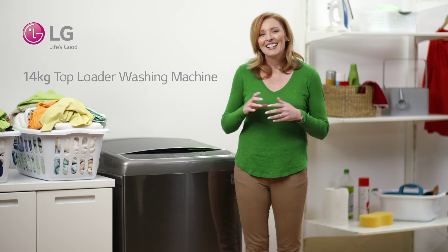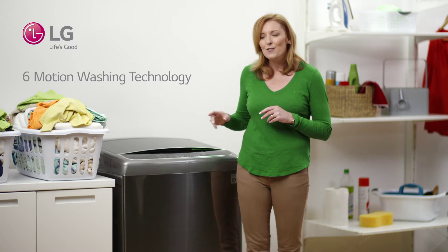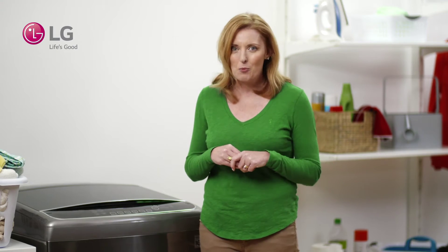Hi, welcome back. Let's take a look at the washing technology that LG had built into their new 14 kilo top load washer. It's true that various items of clothing in your laundry basket are likely to have different types of stains. Some will have more dirt than others and different washing instructions, so they shouldn't always be washed in the same way.